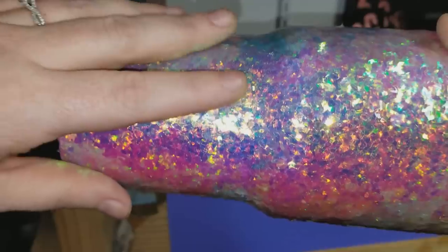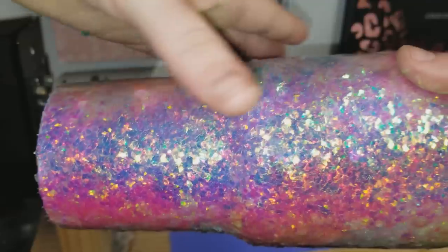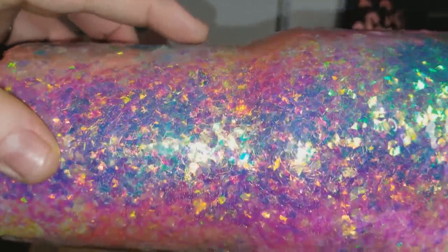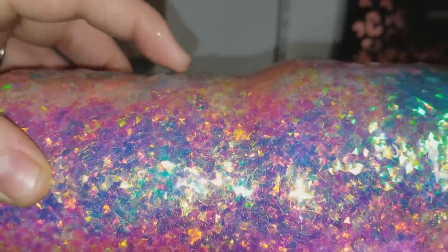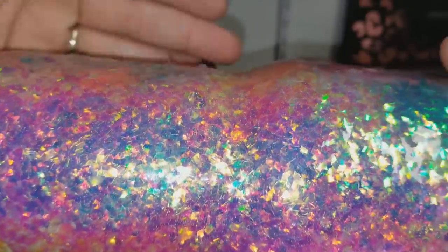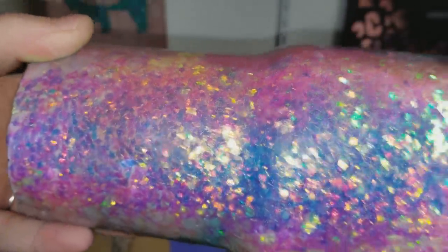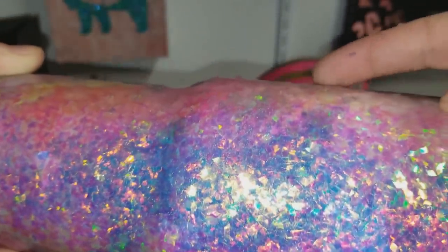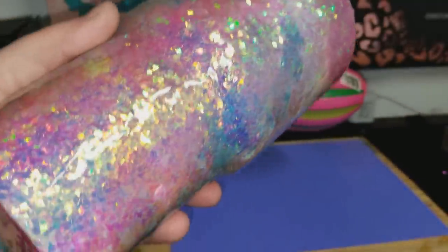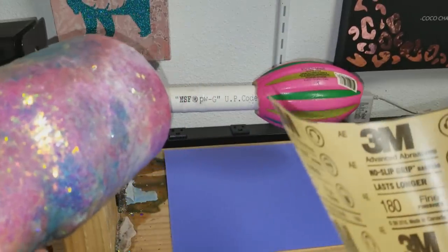Once the epoxy underneath started curing - the epoxy I sprinkled the glitter on top of - I coated it with another quick coat of epoxy. That is not the final coat by any means. There are little pieces of sharp glitter sticking up throughout the cup, so if you have that from some of the chunky glitters, here's what I do.